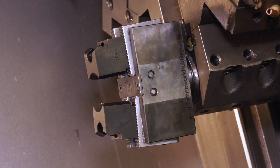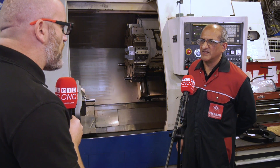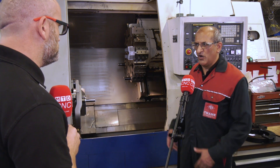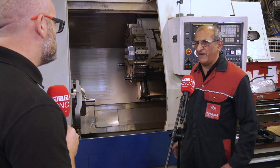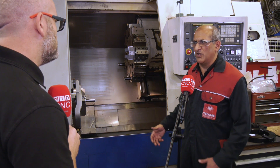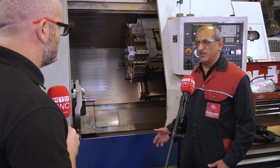To conclude, why would an engineer buy one? It's a simple unit to operate, cost-effective, and easy to use. So if you've got a load of parts you want to manufacture, it's one of the tools you need.